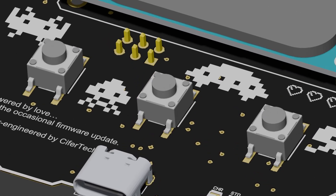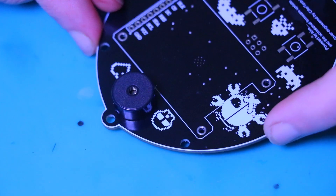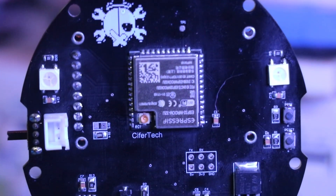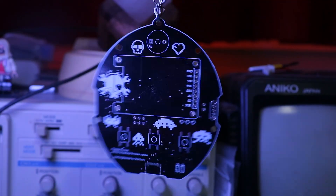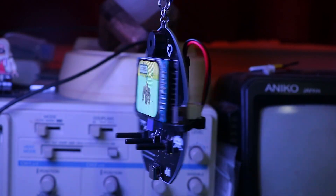I also included some micro switches for the buttons, a buzzer for the sound effects, and the WS2812 LED for lighting up the pet's mood. Soldering all these components together was a bit tricky, but it was satisfying to see everything come together.